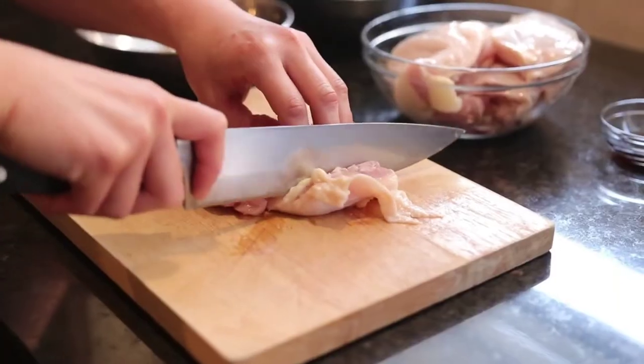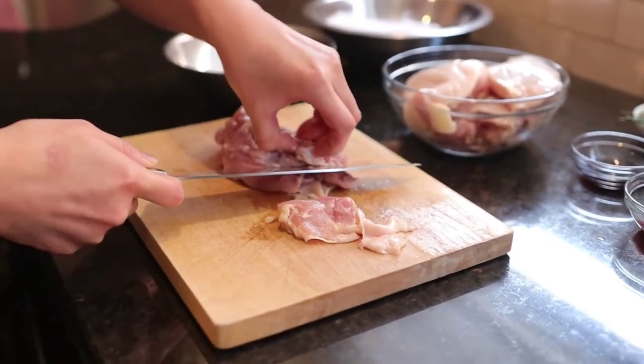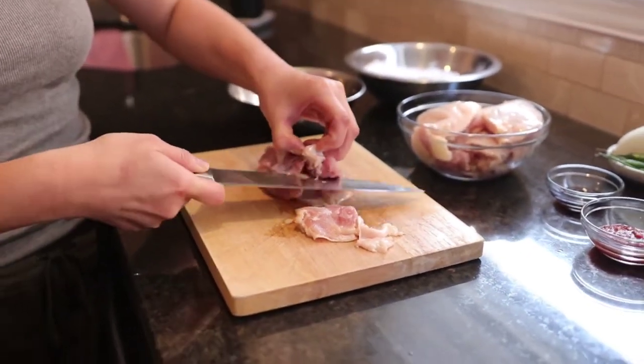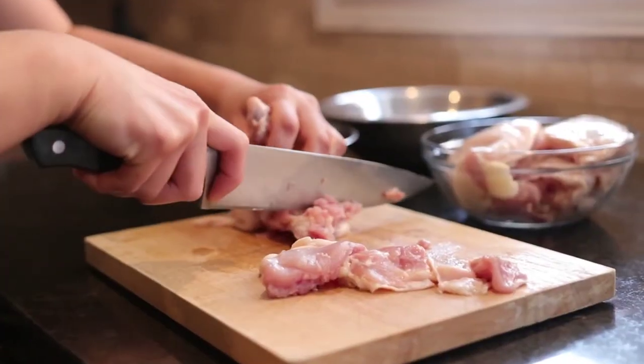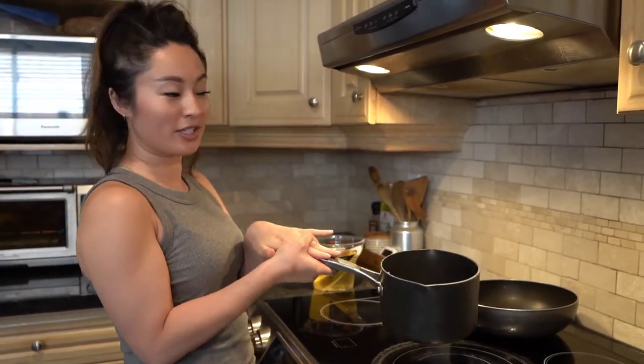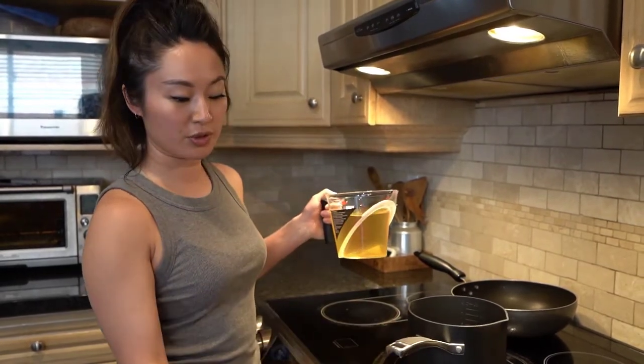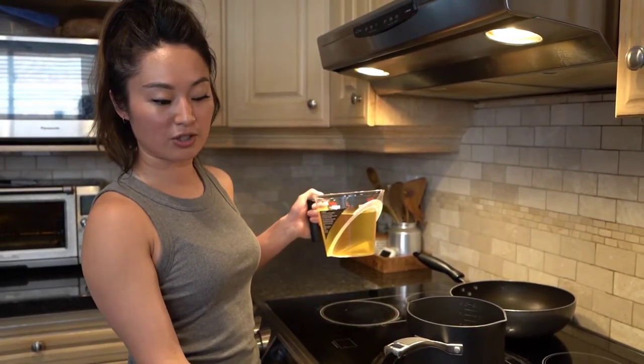We're going to cut it up into bite-sized pieces, not too large. Put one here and then separate it from the bone. Just be gentle with it — all uniform pieces. You're going to need about a soup pot and about one liter of cooking oil.